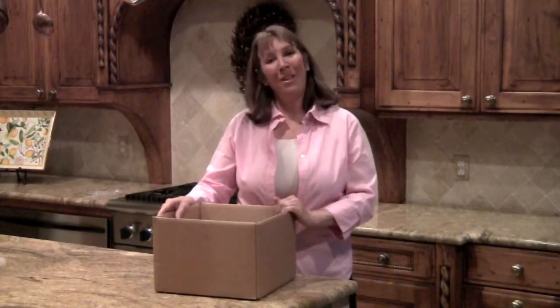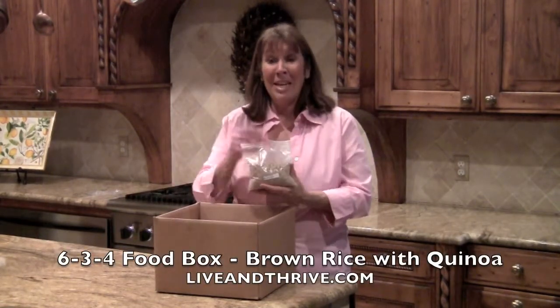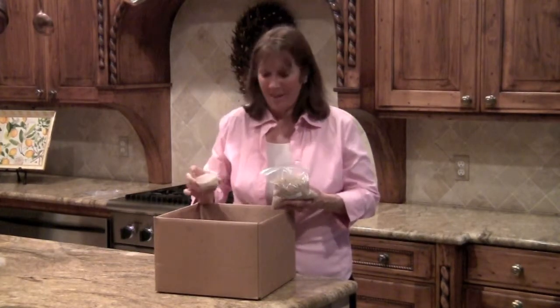Hi, my name is Cheryl McLaughlin with liveandthrive.com. Today we are making brown rice and quinoa from the 6-3-4 food box.